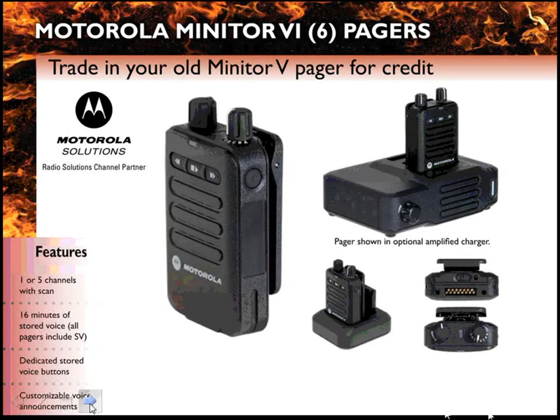The Motorola Minitor 6 pager is the next generation of fire pagers from Motorola. It replaces the older Minitor 5 pager. The Minitor 6 is very similar to the Minitor 5 in that it's simple to use, with two function knobs on the top and a speaker on the front.